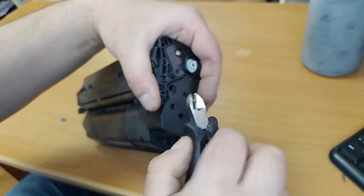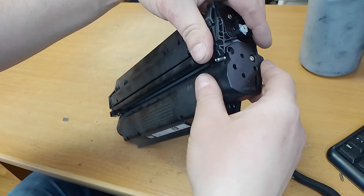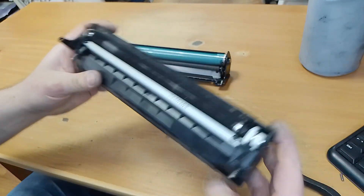Remove the metal pin. Now we have two parts of the cartridge.